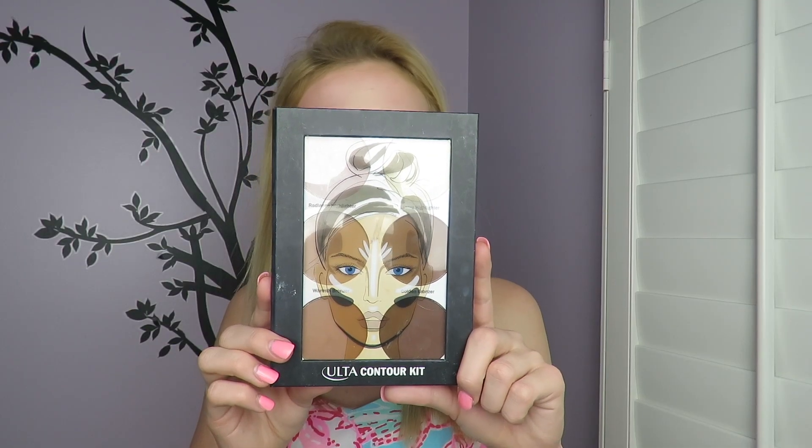For contouring I'm using the Ulta Contour Kit, starting off with the warmth bronzer shade and bronzing with that, then I'm taking the golden bronzer shade and making it more precise in the hollows of my cheeks.